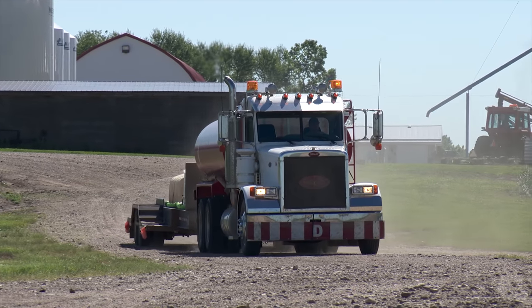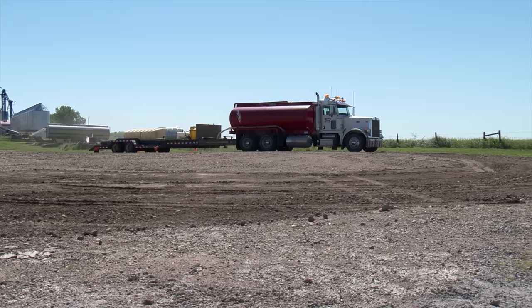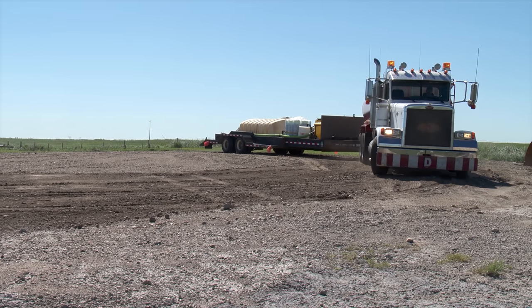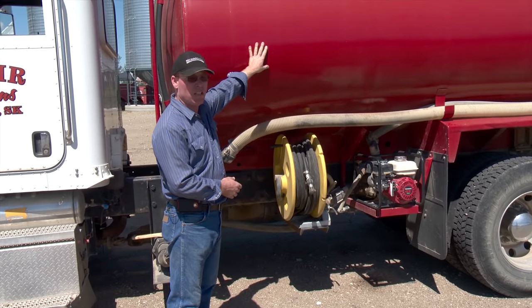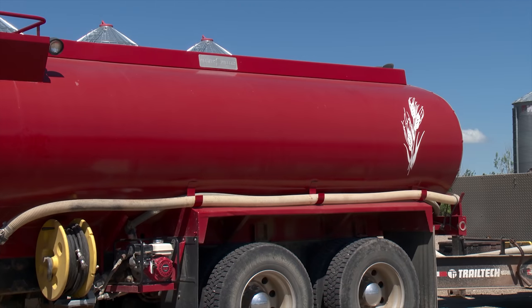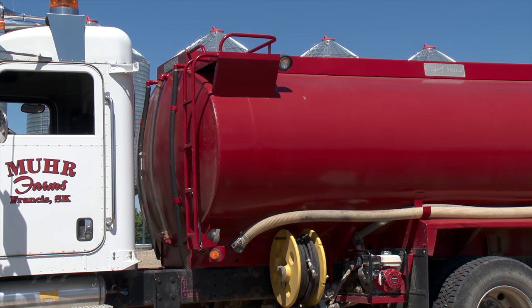The truck they chose is a 2005 Peterbilt, which had been used by its previous owner for hauling freight. They salvaged the 3,800-gallon water tank now on the truck from the oil field. They like the tank because it doesn't allow sunlight on water, and that way it doesn't get the algae effect. So it's got its pros and cons, but that's one reason why they like it.